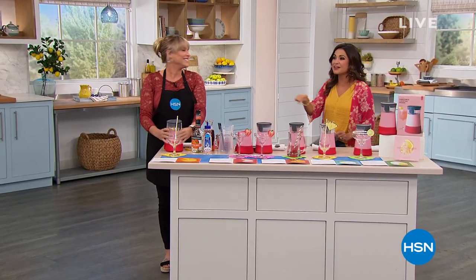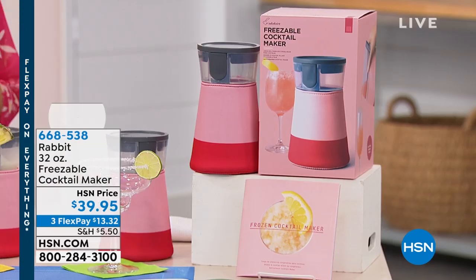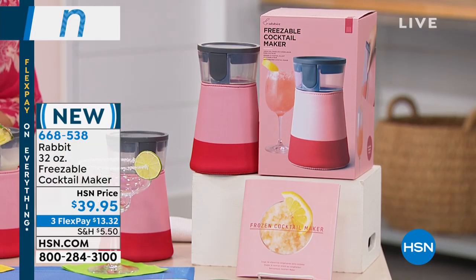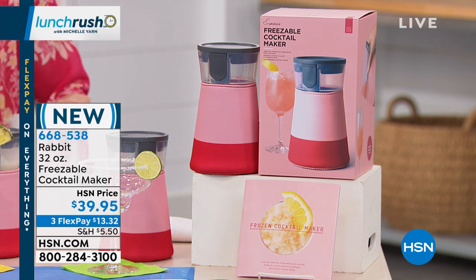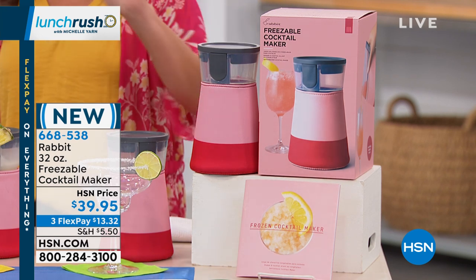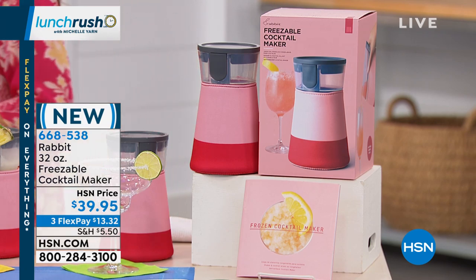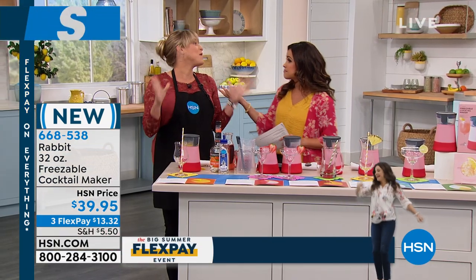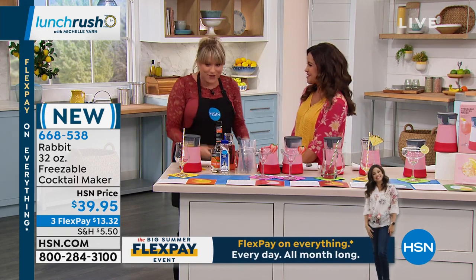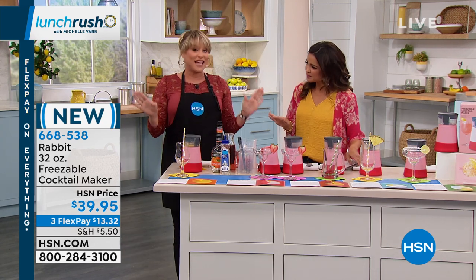We're going to go from cooking to cocktails. Kelly Deidring is here to show us something new here at HSN. This is called the Rabbit — and this is how you make the perfect consistency slushy ice cocktail with no blender needed. You basically prep this maybe the night before, put your ingredients in, pop it in the freezer, and when you take it out it's portable. You can take it on the go with this great insulated sleeve. Squeeze it up, pour it out, and you are enjoying a slushy frozen cocktail.